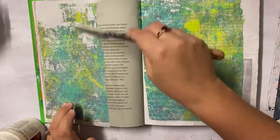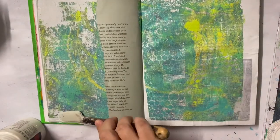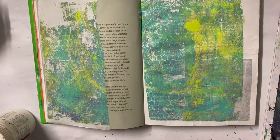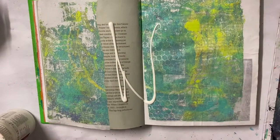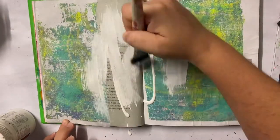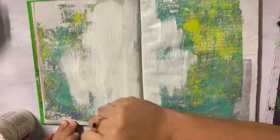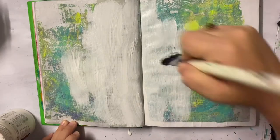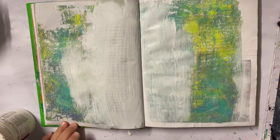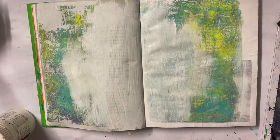Now I've got my gel print down I'm going to get some gesso and put it in the middle to blend the two pieces together. Right now you can clearly see that I've ripped it in half and there's a big gap in the middle that doesn't quite work. By adding gesso very lightly and blending it throughout the page it now looks a bit more seamless — it helps blend the two pieces together to look like one and gives me a nice area of white space where I can add some focal images.